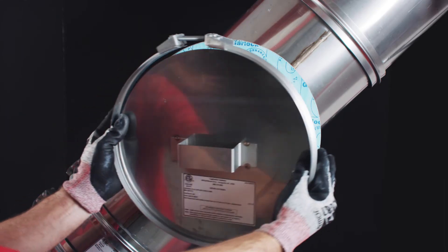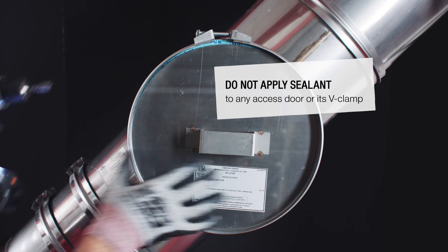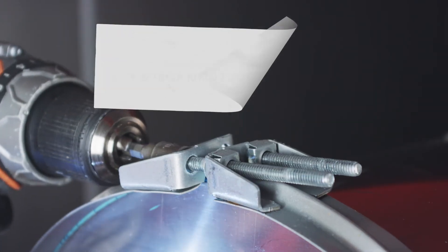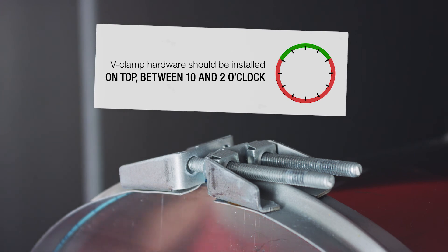Once the sealant is dry, attach the access door using a V-clamp. To facilitate future access, do not apply sealant to the V-clamp on any access doors. The V-clamp hardware should be located on the top side of the access door, between 10 and 2 o'clock.